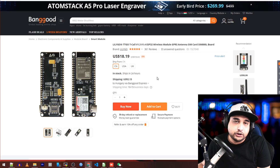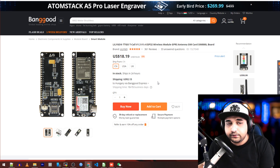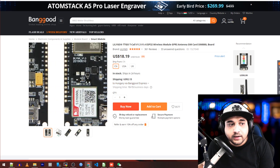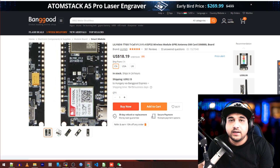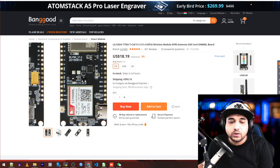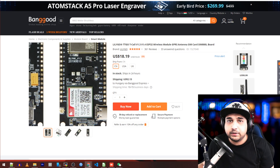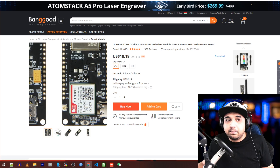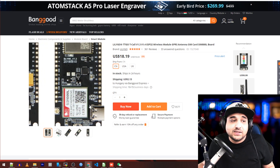This one here is an ESP32 with 2G connectivity - you put a SIM card in, and if your network allows 2G connectivity then you theoretically have internet. However, the way you connect isn't a direct internet connection; you have to send AT commands like AT connect, AT send. So it's not the most efficient or low-latency approach, but I did pick one up just in case. It could be very useful for applications where latency isn't a super big deal. I picked it up to test it out and see what I come up with.